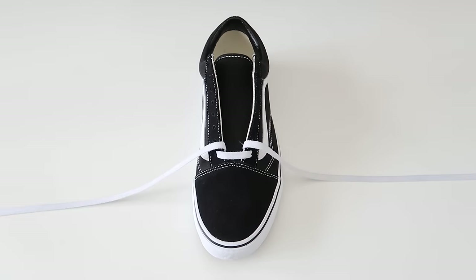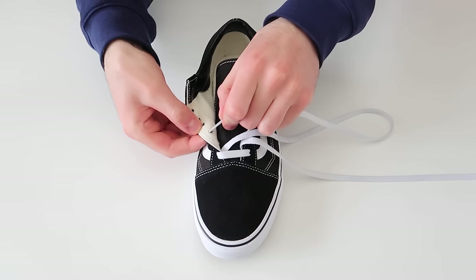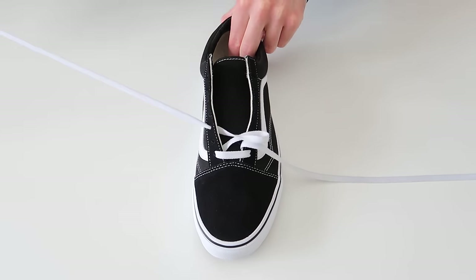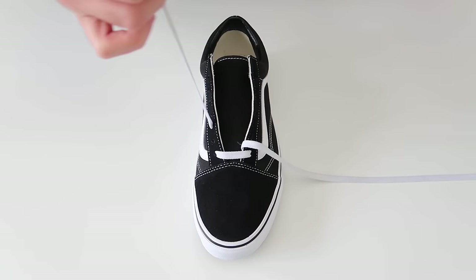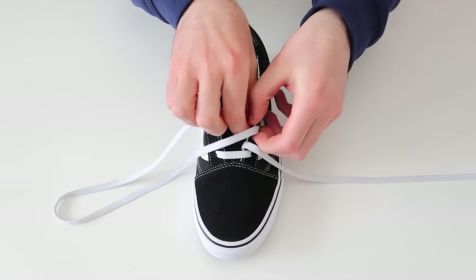The next thing we're going to do is take this lace and thread it through the third hole up on the same side of the shoe — so just skip a hole and thread it through — pulling tightly, and then thread it through the third hole up on the other side of the shoe.